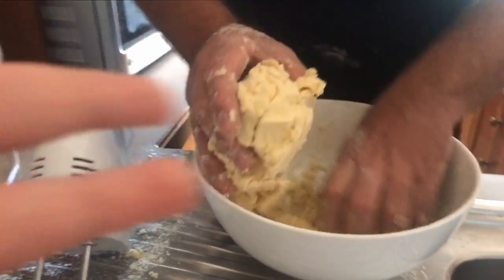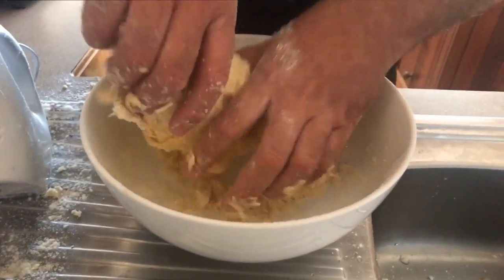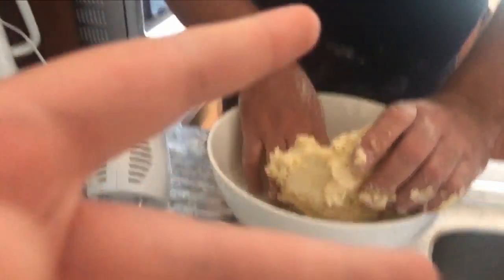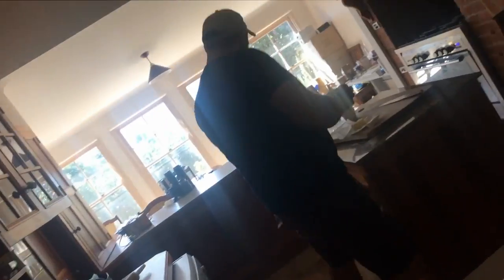It should be coming together like a massive ball. While that's happening, the three fruits we are using are blueberries, strawberries, and raspberries — but you can use any optional fruits you like. We're following this off a recipe page, and they make really good food.